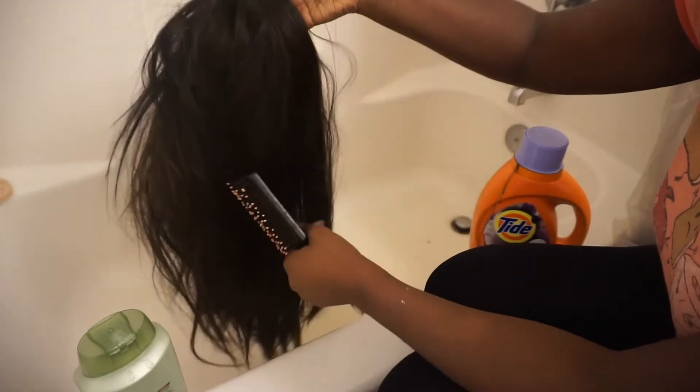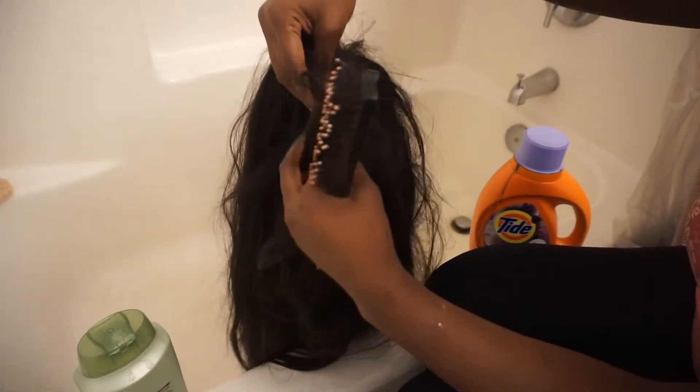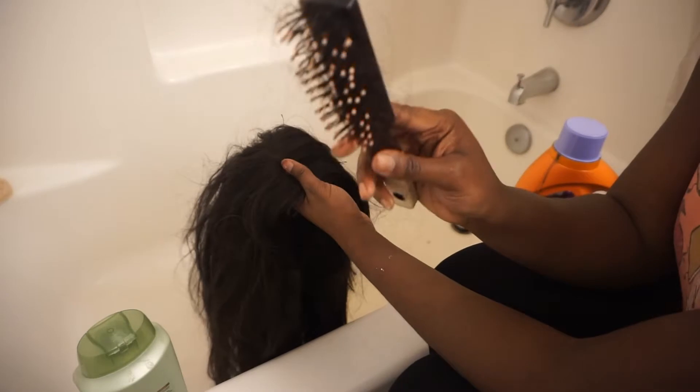Okay guys, so this is the synthetic wig — as you can see it's looking really rough right now. Around the closure it's just really greasy, the whole wig is just really greasy. Starting off, I'm going to get this brush and brush it out. Although this is synthetic hair, it brushes out really, really easily, as you can see. But it's still really greasy and doesn't flat iron that great.